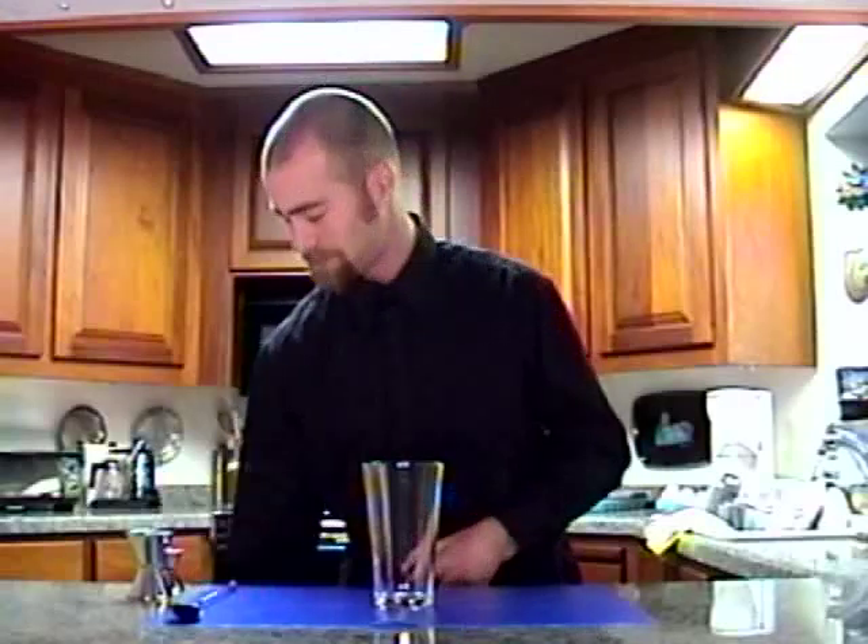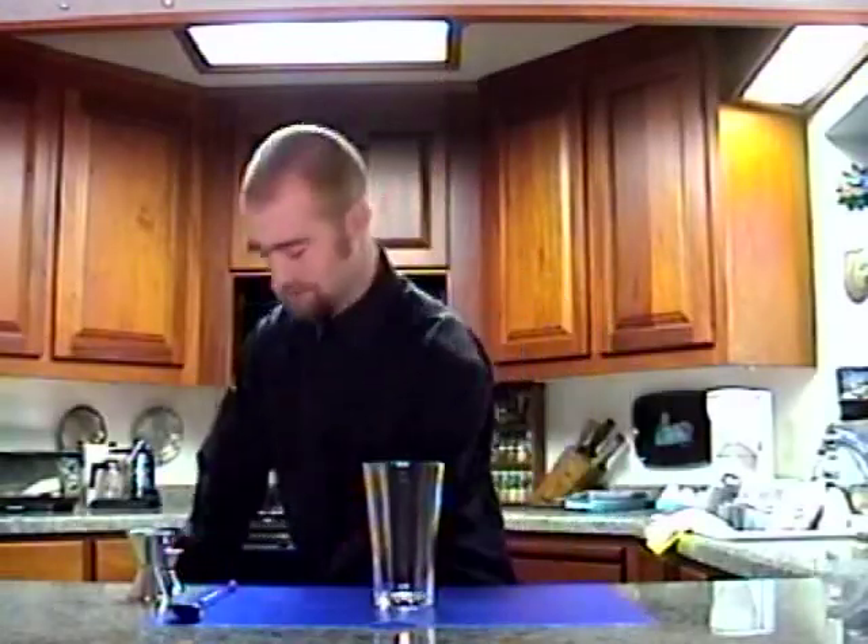Hi, I'm Brian DiCiano and this next drink I'm going to make is a very simple Crown Manhattan. Now, unfortunately, I don't have Angostura bitters or maraschino cherry to garnish. So it'll just be kind of sort of a Crown Manhattan, but pretty much yeah.